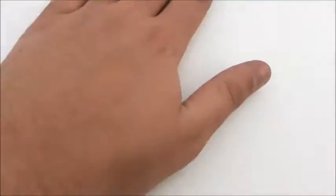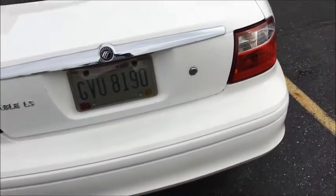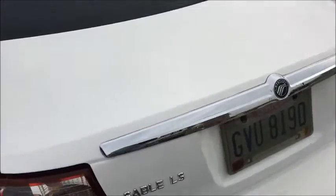I probably could have used a lot less product but this was my first time using it. I really like this stuff — it turned out pretty well. The paint is really smooth now; you can barely feel any grit or anything on there. I think it left a nice wax protective layer over the top of the wax I already had on the car. This stuff has done really well.